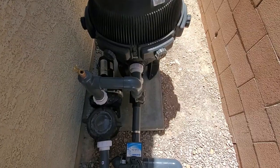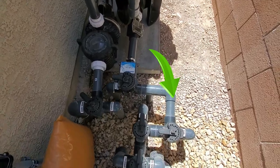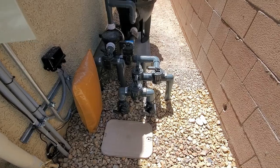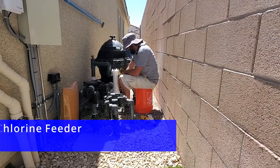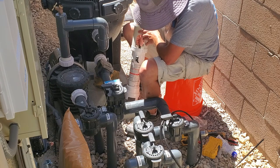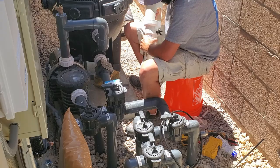One hose goes from the pressure side of the pump to the chlorinator, and the other hose goes from the chlorinator to the intake of the pool. However, I would recommend having a professional install this, unless of course you're really good at plumbing — and I'm not. So we hired Hunter from the Pool Doctor in Las Vegas. His company does pool maintenance, installation, and repairs. All the information will be in the link in the description below.